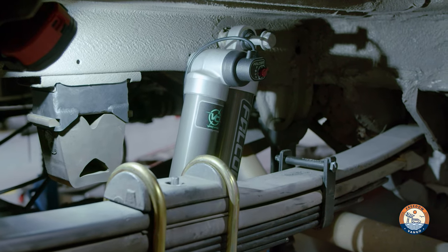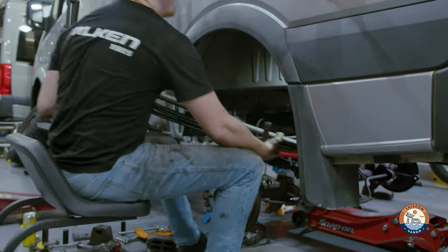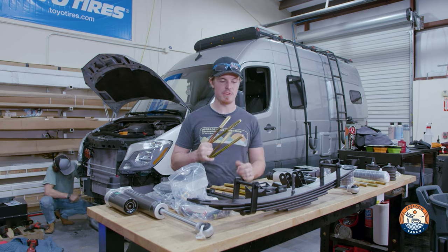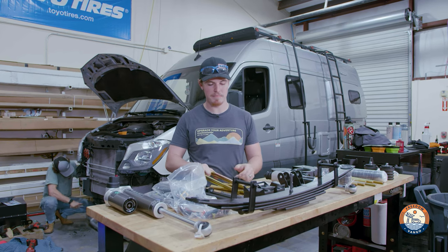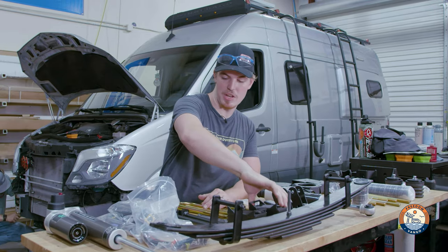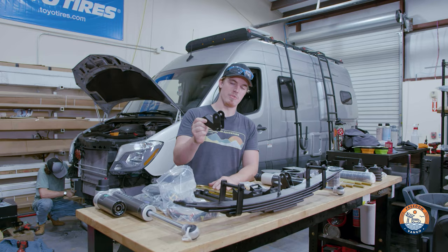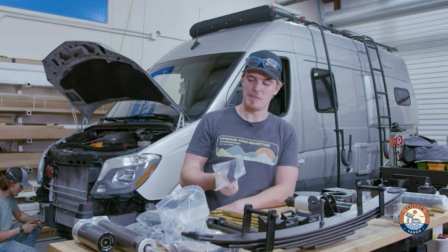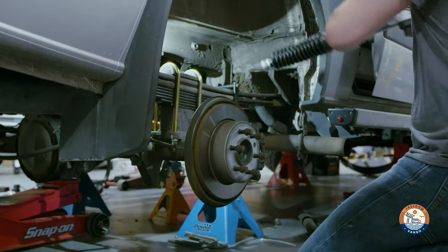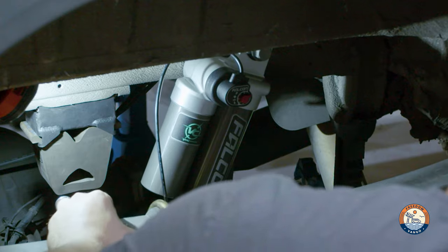Now for the rear of this kit, we're starting off strong with some new add-a-leafs that will bolt underneath your existing leaf springs. It comes with new replacement U-bolts that are also very resistant to corrosion with the zinc plating, accompanied with all of the proper drop brackets for your bump stops, longer sway bar end links, drop brackets for your lower shock. And if your van comes equipped with a headlight leveling sensor, this bracket will relocate it properly to accommodate the lift. And of course, the replacement Falcon rear shock — much bigger, much more adjustment.